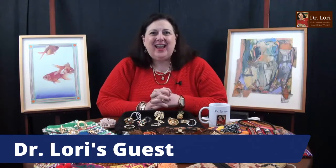Hi everybody, it's Dr. Lori. This is Ask Dr. Lori. We are recording this live. My guests are here. Everything's unscripted — I don't know what's coming. We're going to look at your art, antiques, and collectibles. I'm going to show you what to look for and share my tips. Let's see what my guests have.